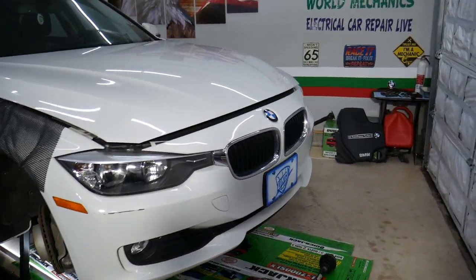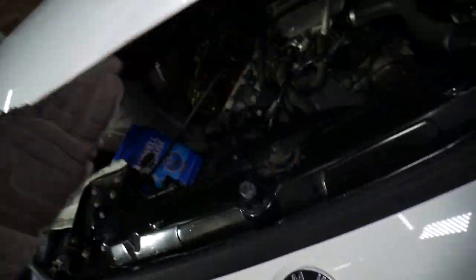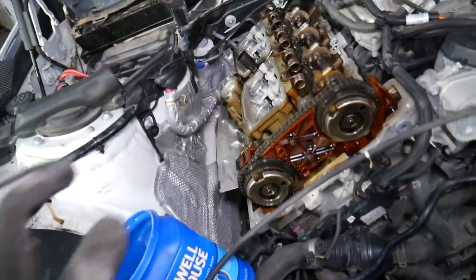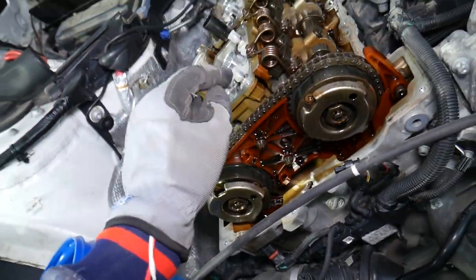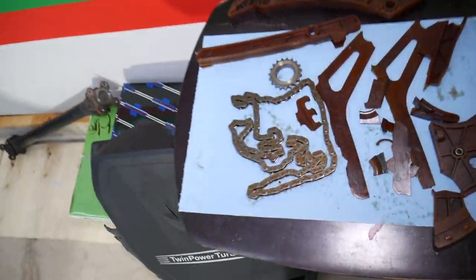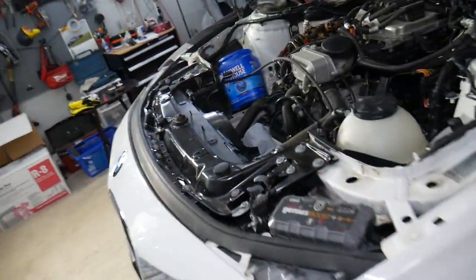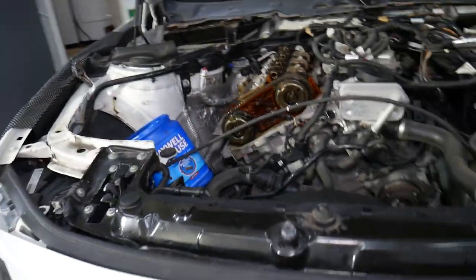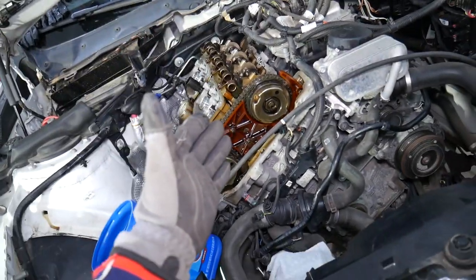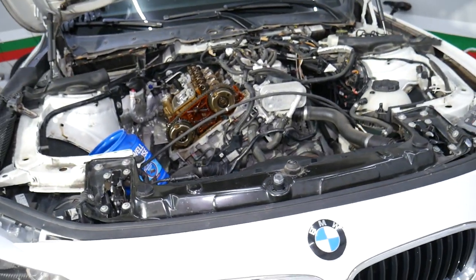Let's go ahead and start on the CV axle shaft — that's it right here, pretty long. Now if you have a 320 or 328 BMW, they come with the N20 or N26 engine, and some years are known for failing timing chains very early in mileage. We just had another one that failed at 87,000 miles, and that can cost you five to ten thousand dollars if your engine is ruined. If you want to see which vehicles are affected and how to remove and replace the timing chain — complete guide — I'll put the link in the description below.